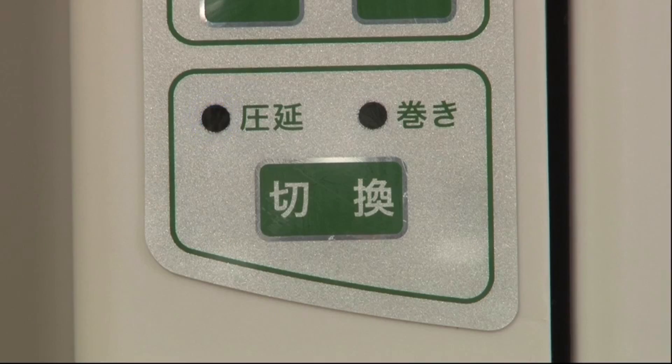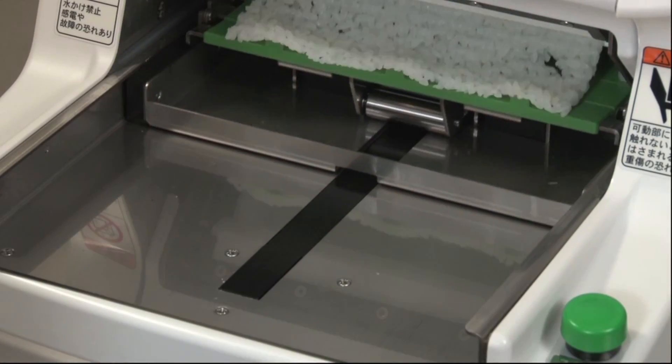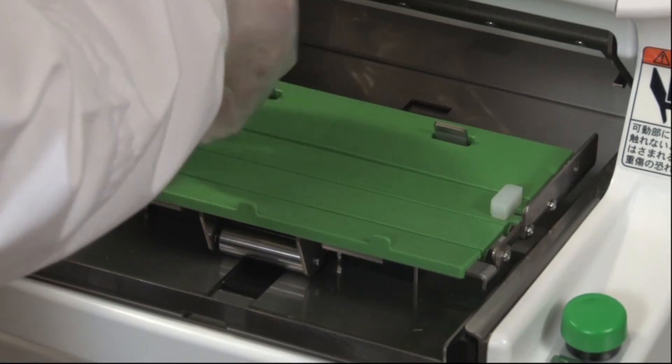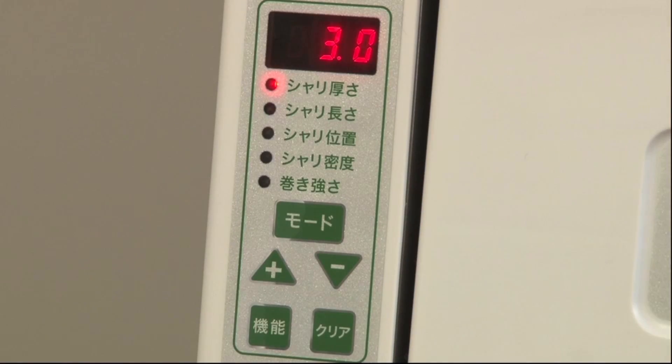Adjust the thickness, length, position, etc. of rice mats before operation. After making sure the supply light is on, press the start button. Continue making rice mats on a trial basis until ideal rice mats come out.